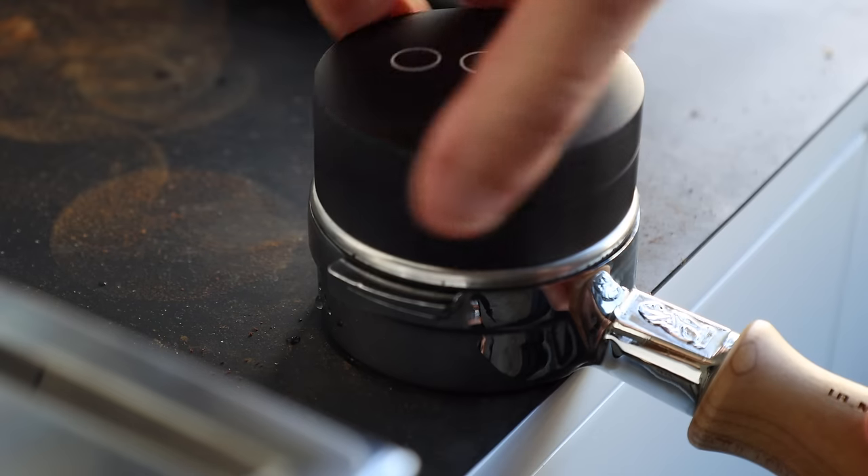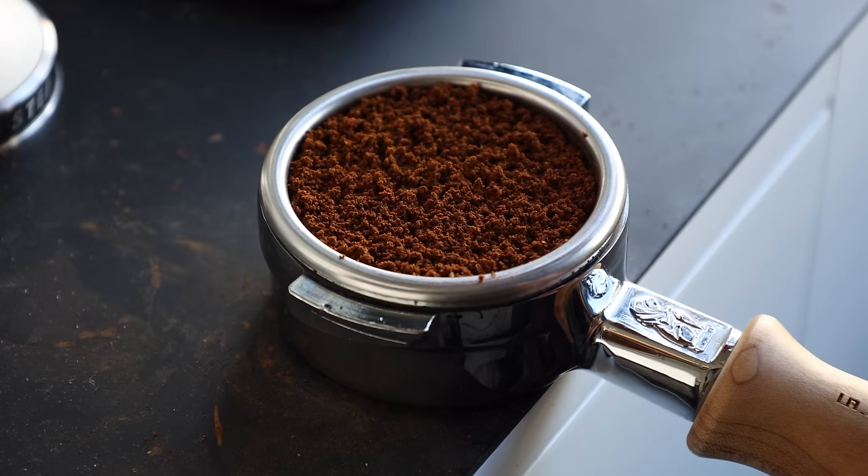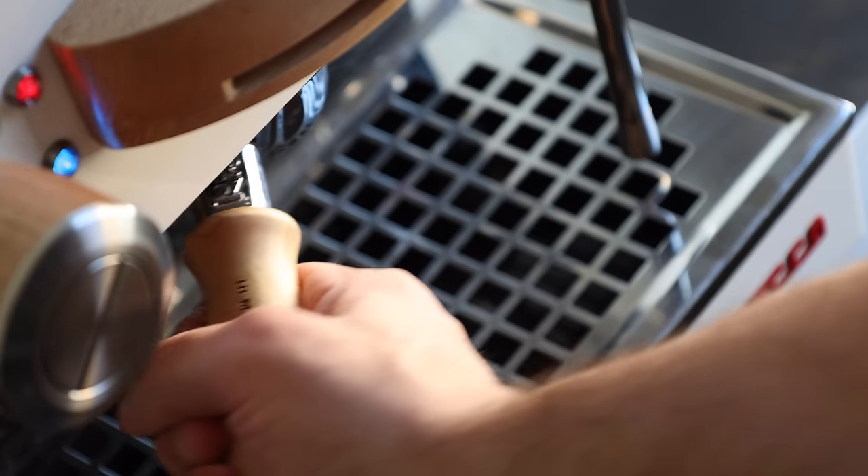But how it's tamped, the tool used, how much pressure is applied, and if any of this even matters at all, is still up for debate. And this led me to toying around with a few different methods, including what I assume was what some people pictured with a title like No Tamp Espresso.